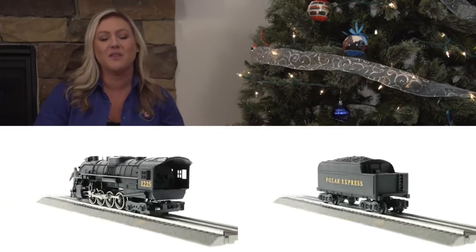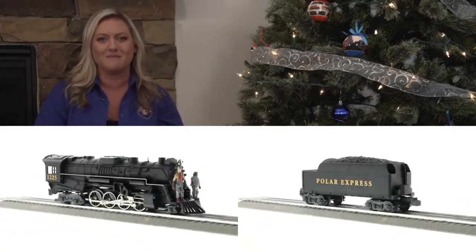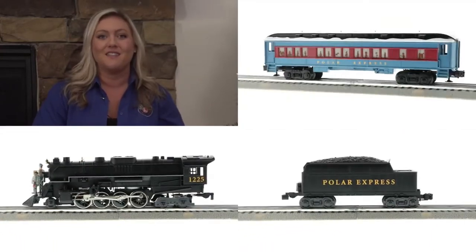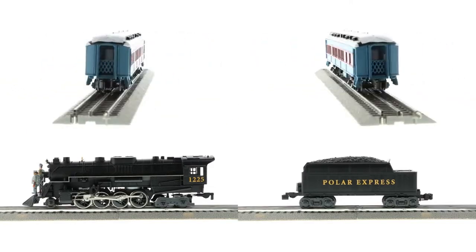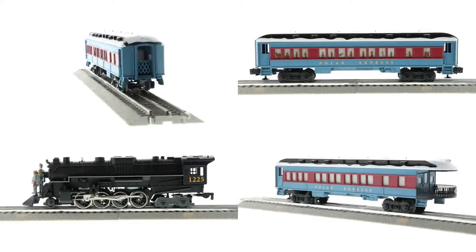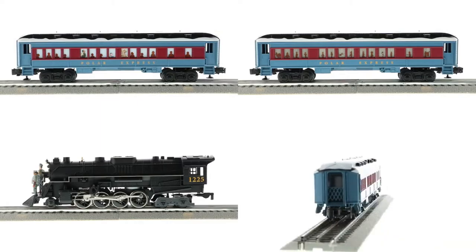You get a highly detailed locomotive with tender with operating headlight and smoke unit. You get three passenger cars, including the abandoned toy car with scenes similar to what you see in the movie, a coach car with the characters Hero Boy, Know-It-All, Hero Girl, and the windows. And then the observation car where Billy sits kind of lonely waiting for him to make all those great friends.